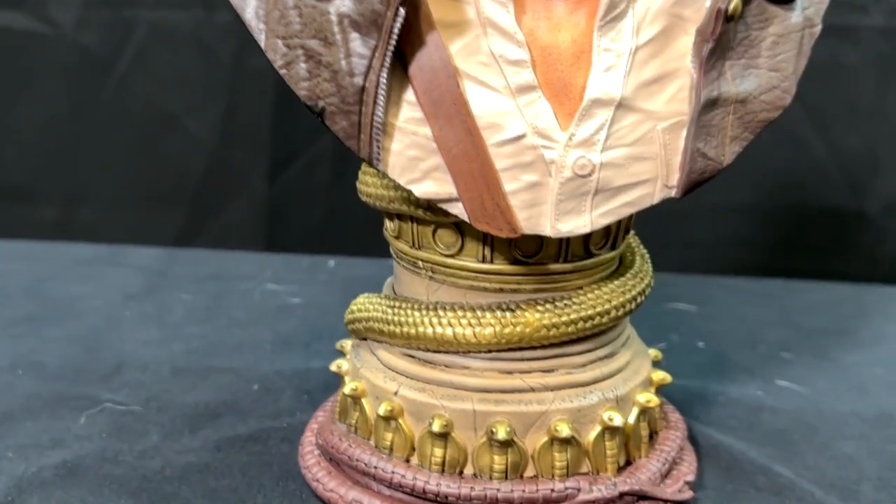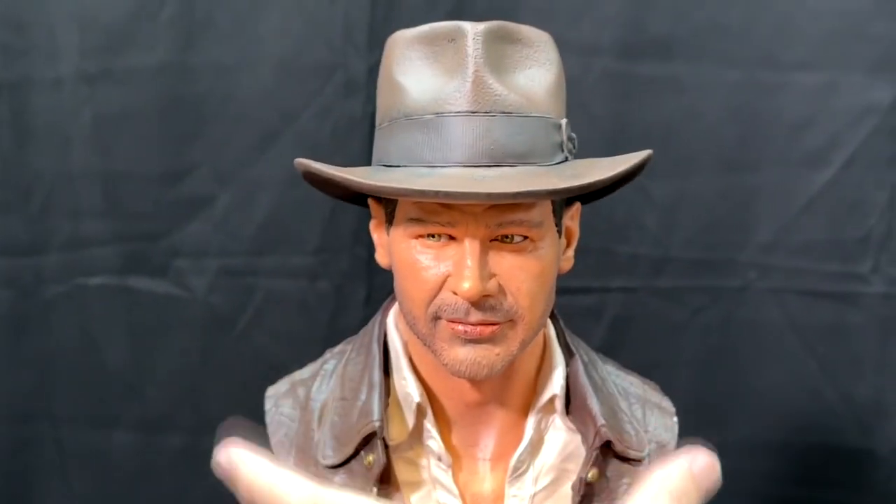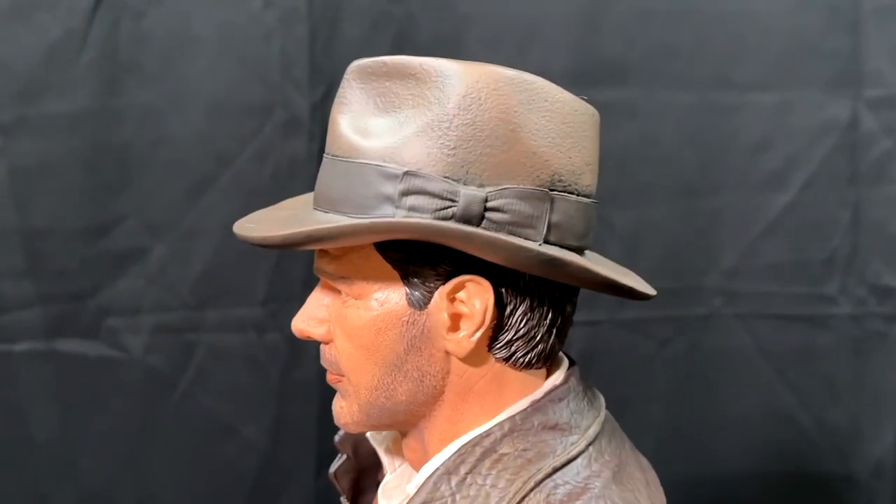On the base it's a pedestal with a whip wrapped around the bottom and several snakes. Why did it have to be snakes? Well, why not?